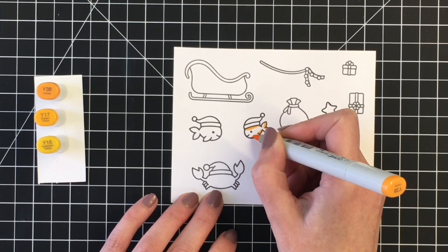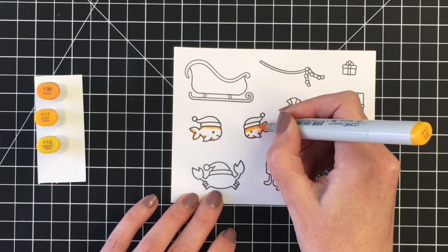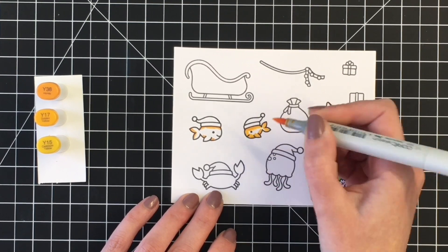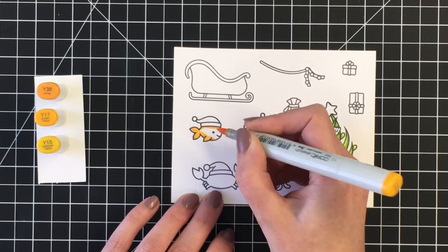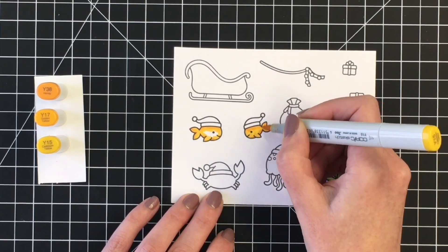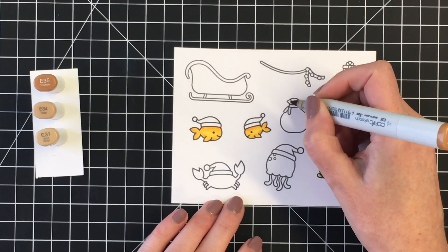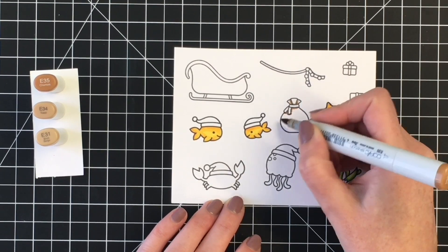For the fish, I decided to do a golden yellow tone. My darkest color is Y38, my midtone Y17, and then I used Y15 as my brightest yellow and really centered that highlight to the middle of them. I kind of wanted them to look sort of like goldfish, so this could be under the sea or it could be an aquarium tank.